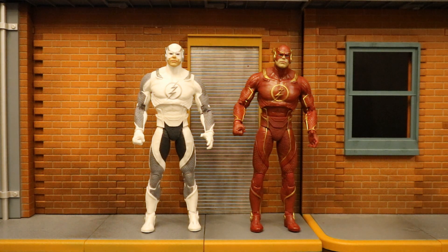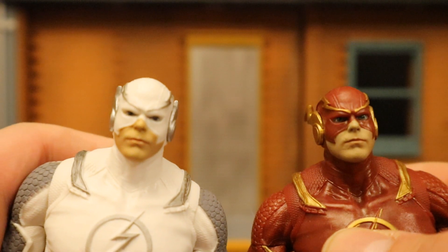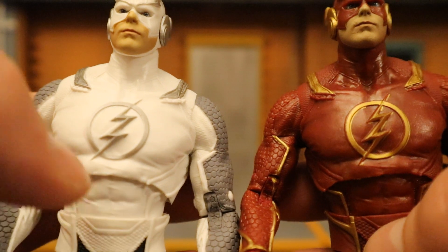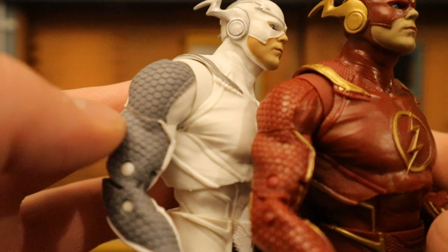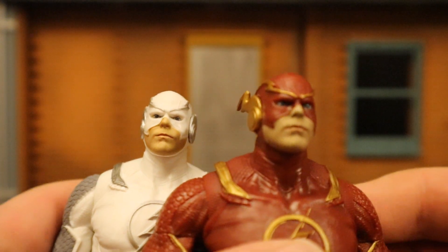Now let's take a look at him next to the original Injustice 2 Flash figure in his iconic red suit. There are absolutely no sculpting differences between the two guys. I prefer the red version just because that's the standard Flash look, but I'm going to say the white one looks a little bit better — more visually pleasing, even if the red is more iconic. Both are very nice figures with an older, meaner sort of look. The detail just comes out so well; you can actually see the sculpt better on the gray than the red. Two really solid figures.